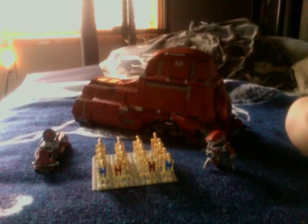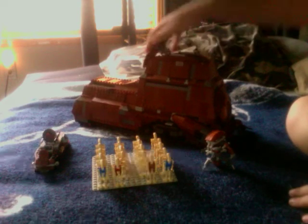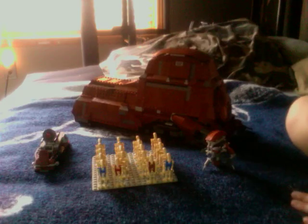Hello YouTube. Today I'm going to be doing a Lego Star Wars review on the Lego Star Wars M.T.T. — Multiple Troop Transport.